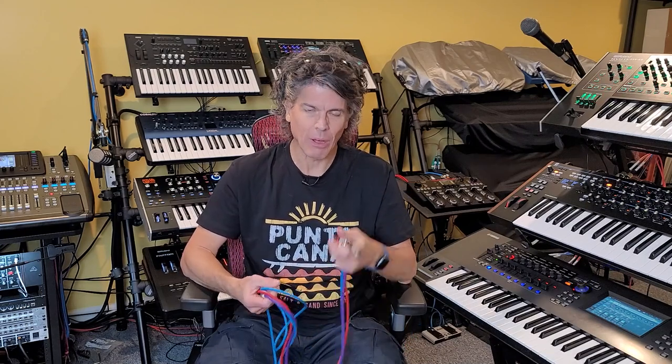Hi, I'm Scott. Welcome to SYNSTUFF. Today we're going to be talking about balanced versus unbalanced cables.